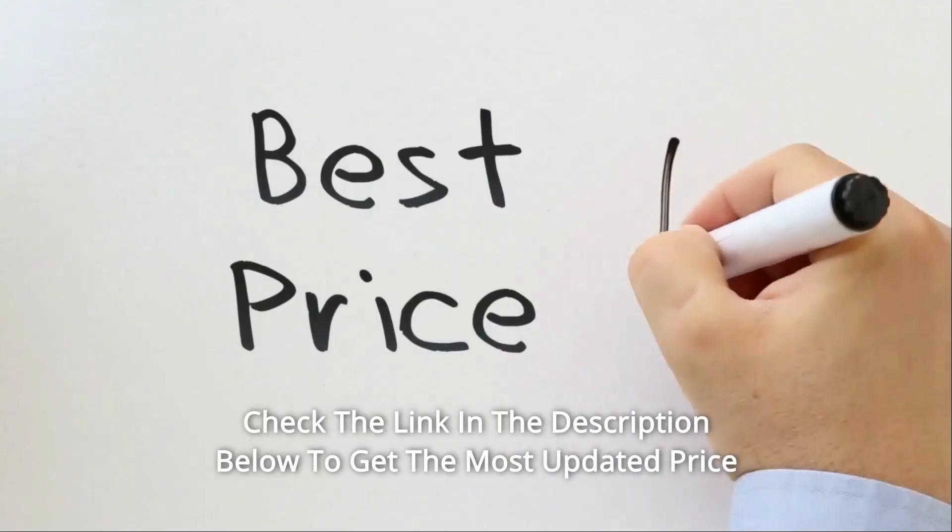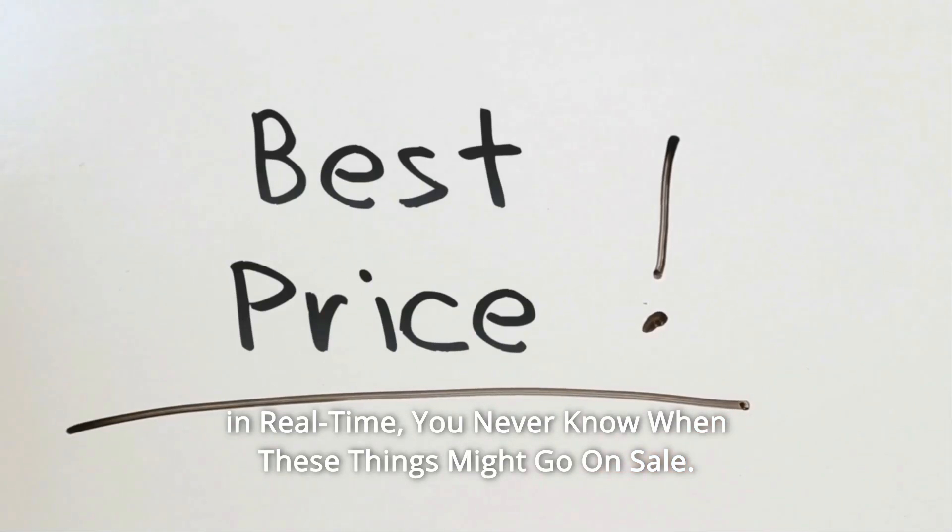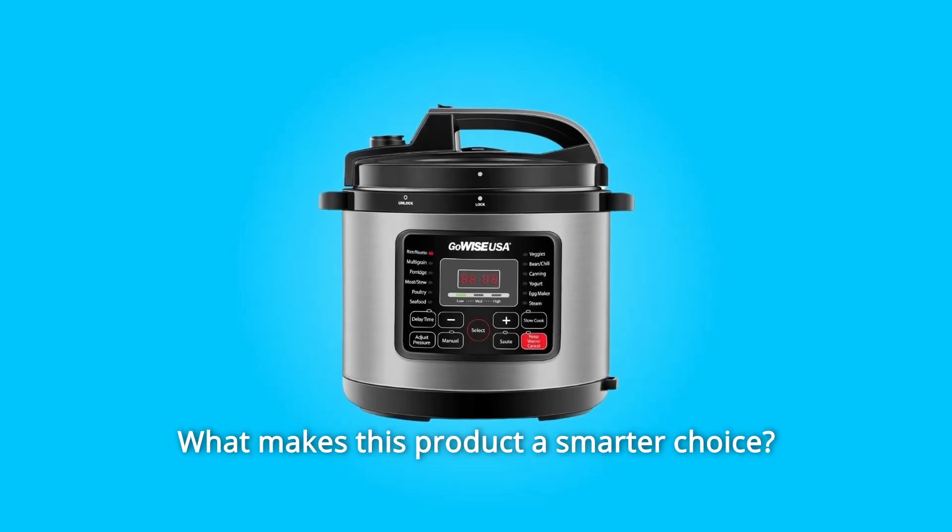Check the link in the description below to get the most updated price in real time. You never know when these things might go on sale. What makes this product a smarter choice? Number 1.